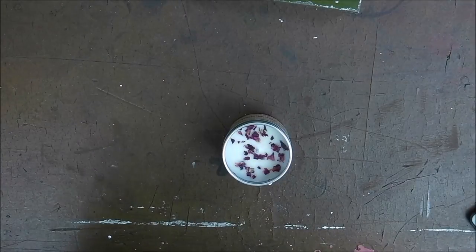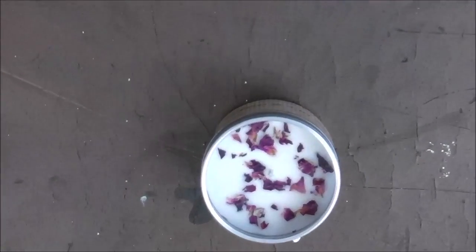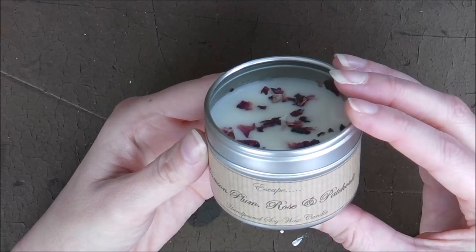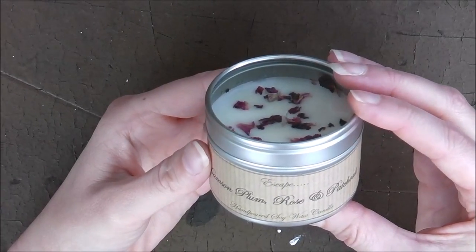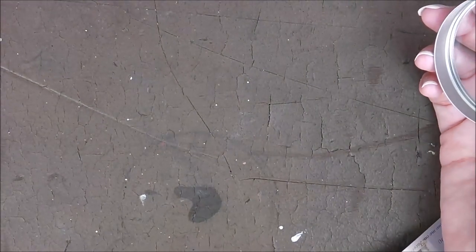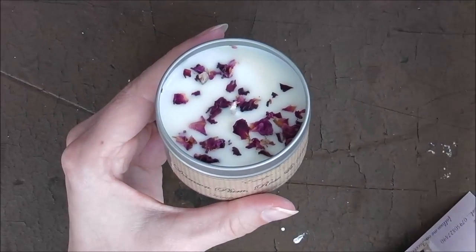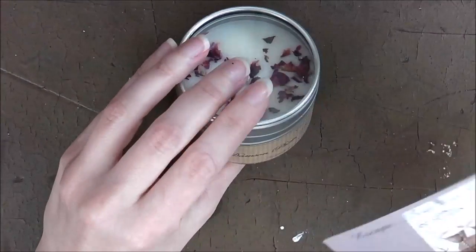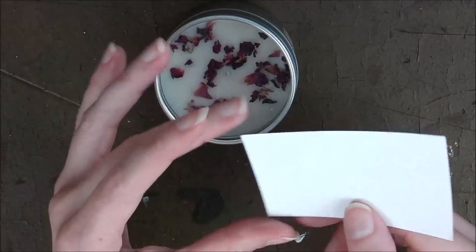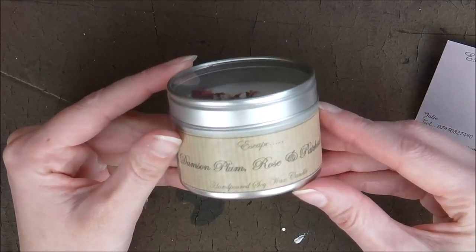So this next one is for the home and it's really tiny. It is a damson plum, rose and patchouli soy wax candle — hand-poured. I wish you could smell it, honestly. It's one of the most beautiful smelling candles I've ever smelled. It's from Escape Soil Wax Candles and Gifts, and she said it's 100% natural. Really looking forward to using that.